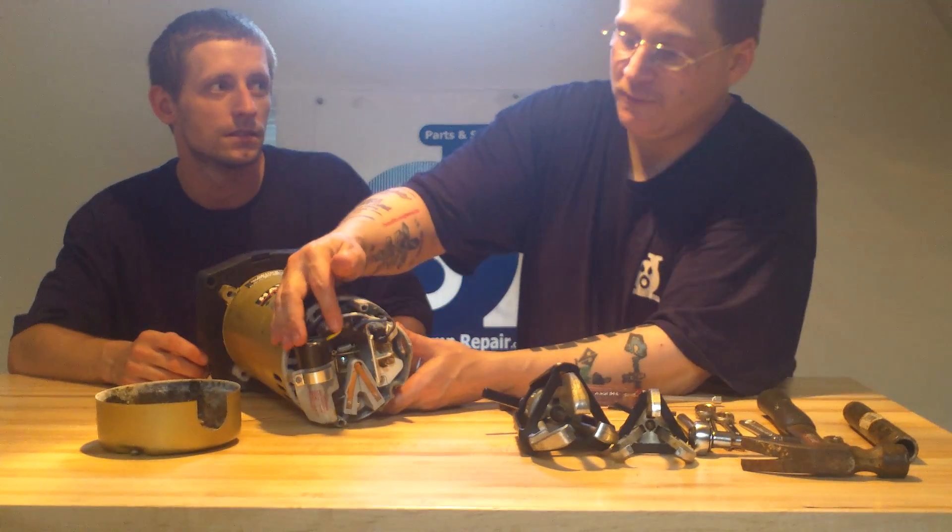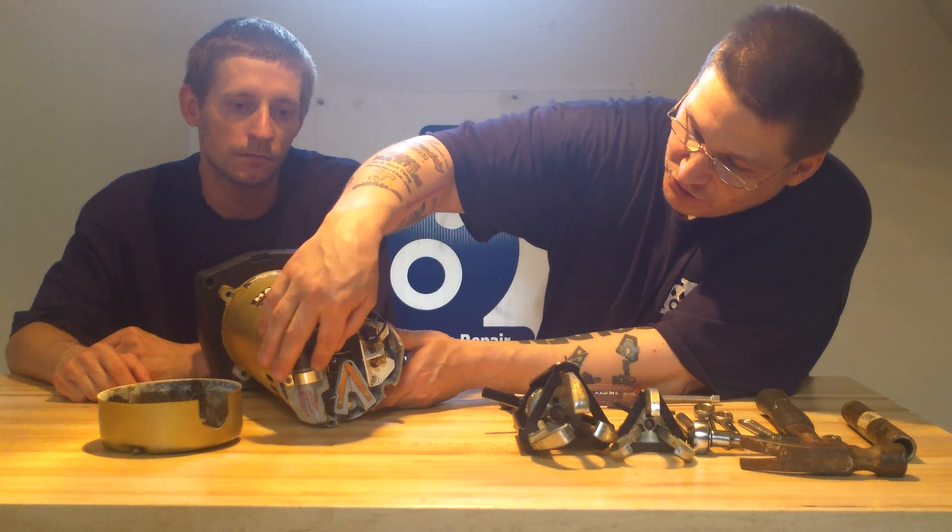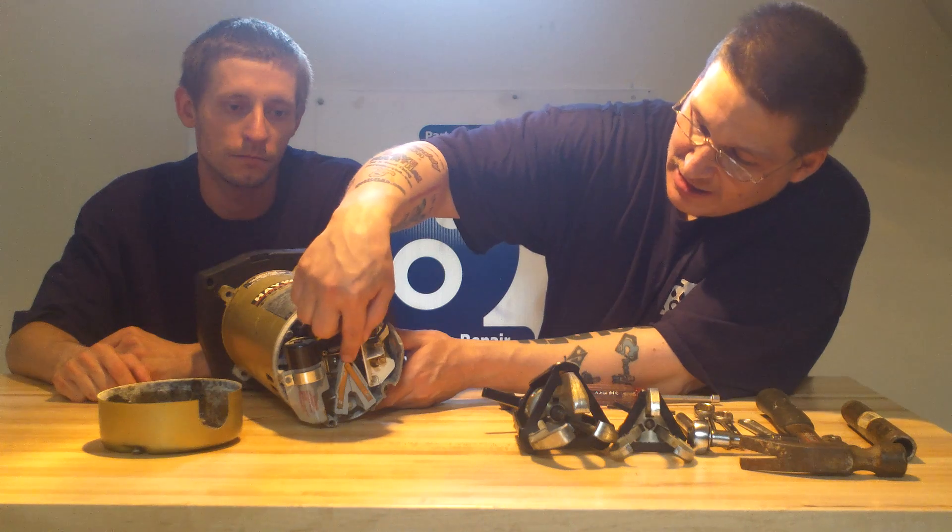Now let me explain the different parts of this to you. This is where you can change the voltage in the Hayward Super Pump right here. These are where the leads go. You can also access the capacitor. And here's your motor switch.